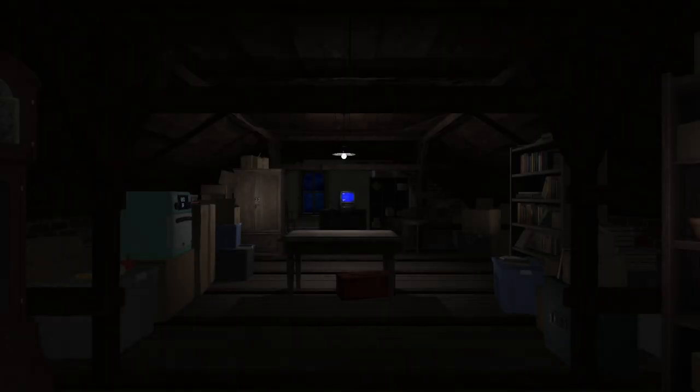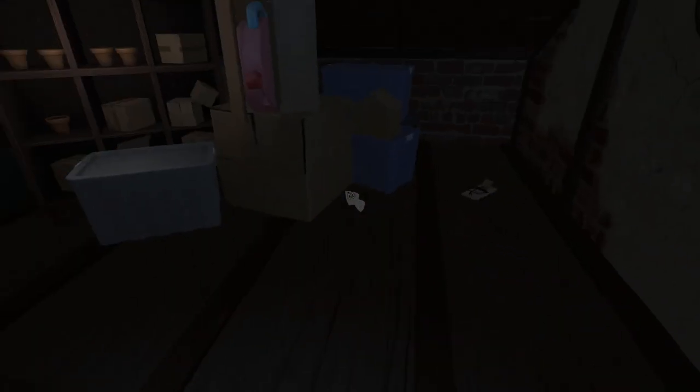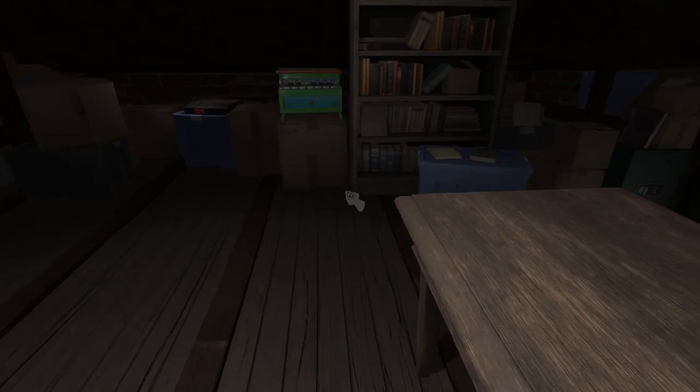I'm on Amanda the Adventurer right now, I'm so scared. I've pressed start. Where the heck am I? I'm in a room. Wait, I'm in the attic — I'm literally in the attic at home. Oh my god, this is so scary. I'm playing Amanda the Adventurer in the attic, and I'm in the attic in the game. Oh, this is so scary. It feels like it's real life.